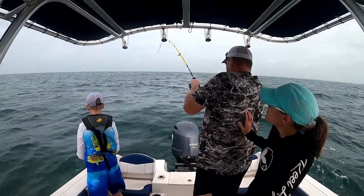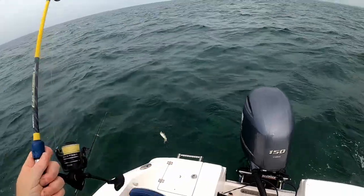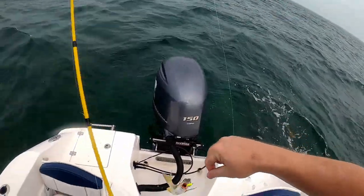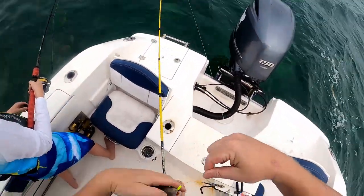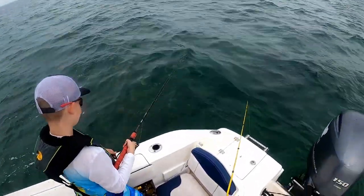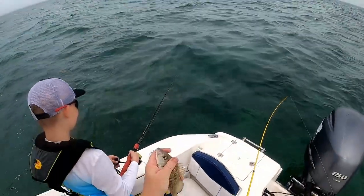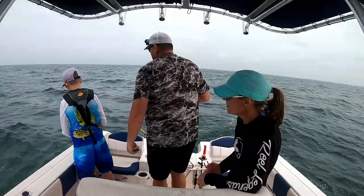Got one. Little pigfish. They're going to lose my bait. All these yellowtails here and I catch a pigfish. We could keep him for bait for some other time, but we'll let him go.